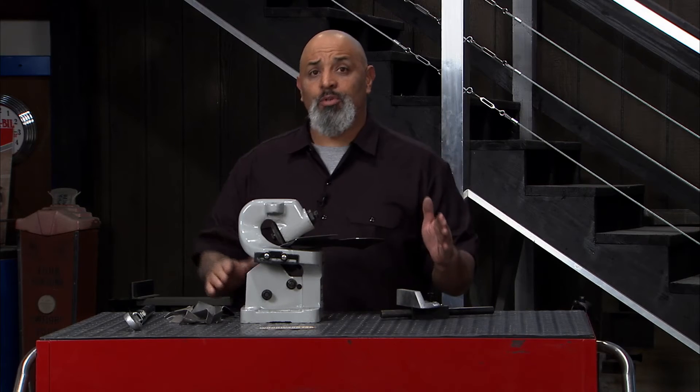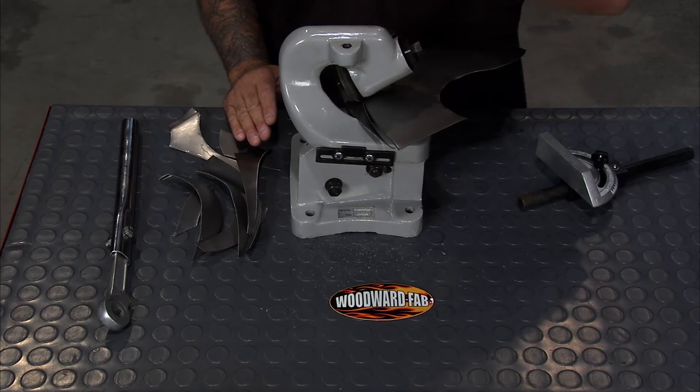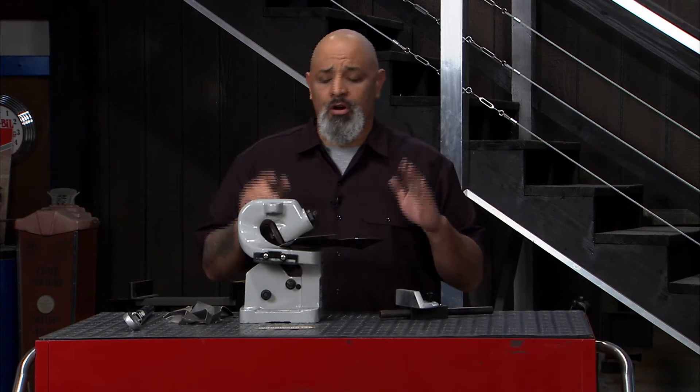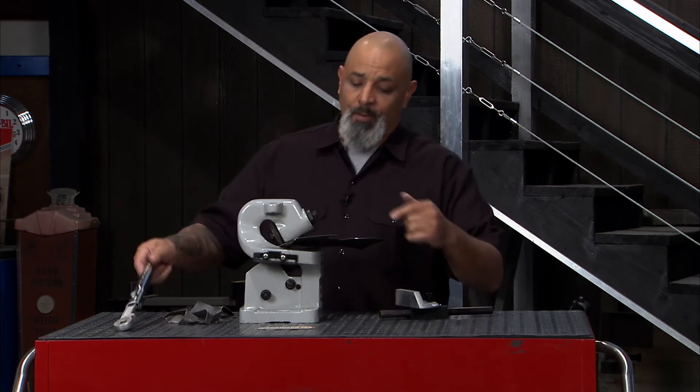You've got to have it if you're doing sheet metal work because this baby will cut all the way from eighth inch plate down to the thin stuff. Straight lines, curves — Woodward Fab Rotary Shear. Neat toy.